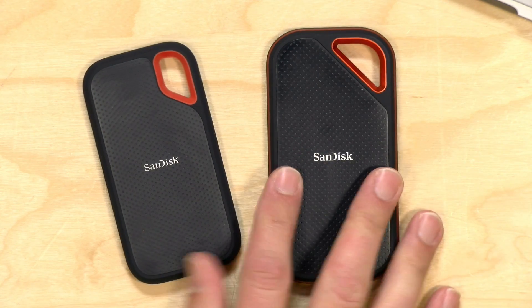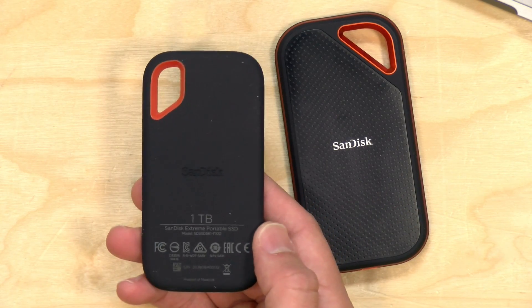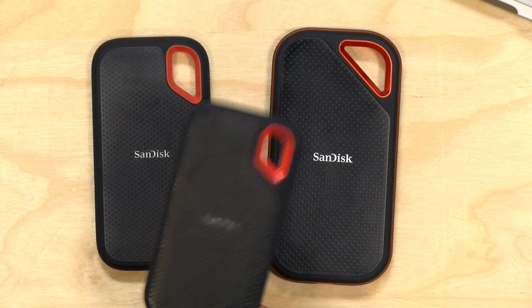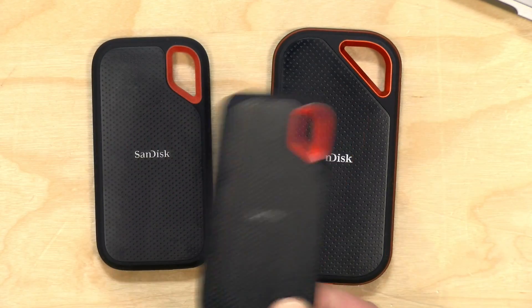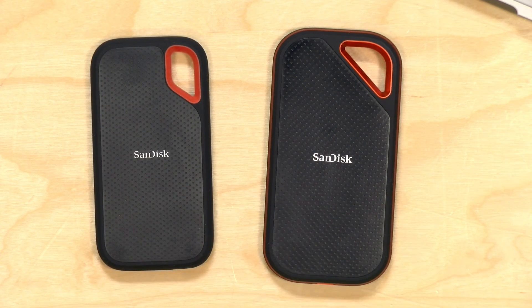Hey everybody, it's Lon Seidman, and we're taking a look today at not one but two solid state drives from SanDisk. This is their Xtreme Pro portable SSD and the regular Xtreme portable SSD. These are a new revision of something they've been selling for quite some time — one I've been using to edit video for a while. In the interest of full disclosure, these came in free of charge from SanDisk, but all opinions are my own and no one has reviewed or approved this video.